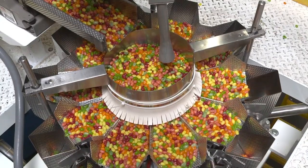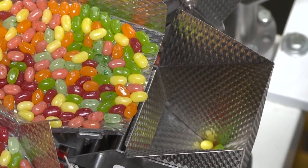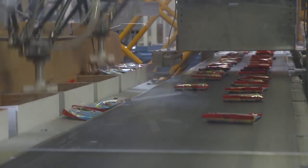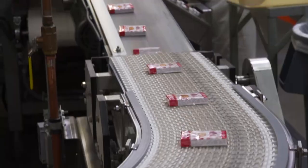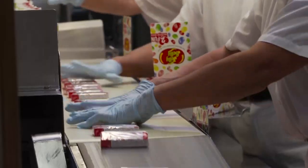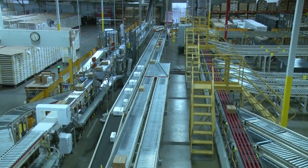They label over 20,000 beans every minute. The finished beans travel to the factory's distribution and shipping center, where they are packaged to be sold to eager customers around the world.